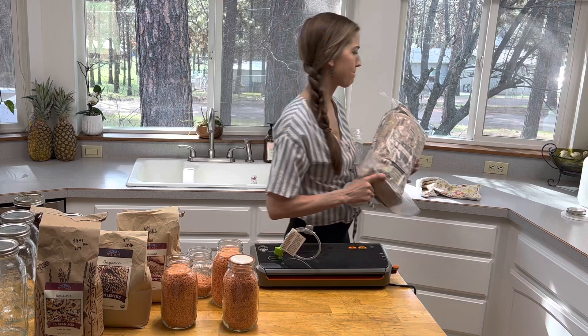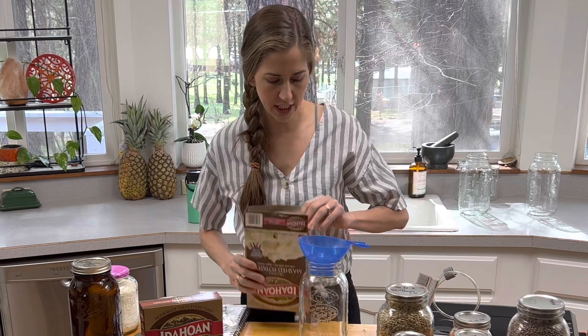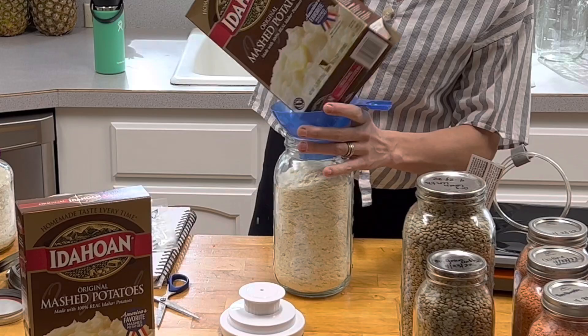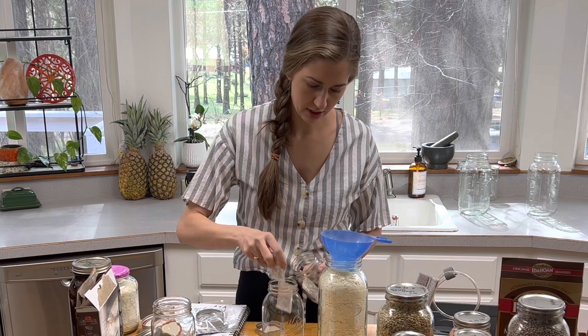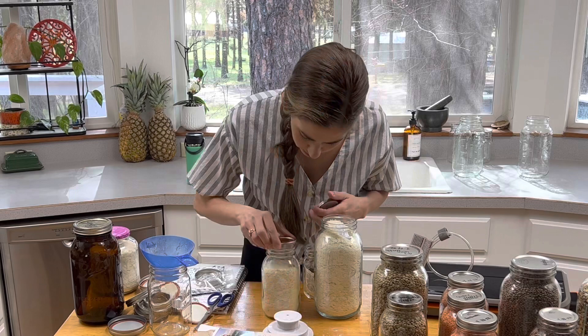Right here I have some potatoes I want to store — I have already stored some in this jar but I want to go ahead and use these two boxes of freeze-dried potatoes and make sure that I am storing these in a way that is going to preserve them for the very long term. I'm going to put some oxygen absorbers in, stuff them down in there, and I also want to make sure I have the directions for these stuffed down in the side.